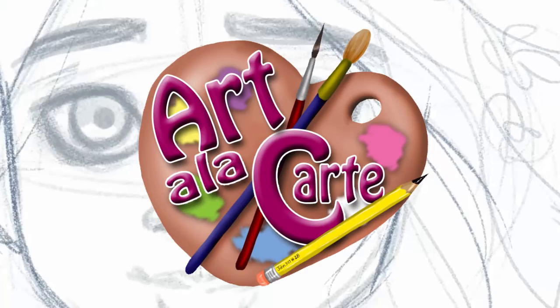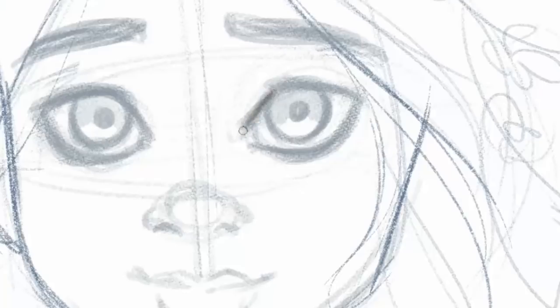Hello everybody, welcome back to Art a la Carte and this month's gemstone drawing. So every month I create a gemstone themed picture for that month's gemstone, which in May is the emerald.